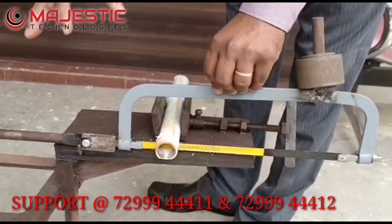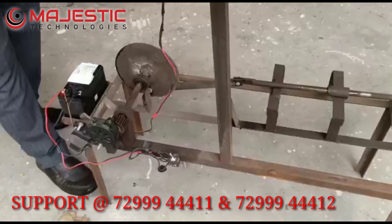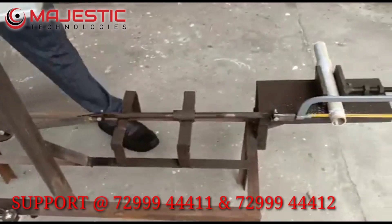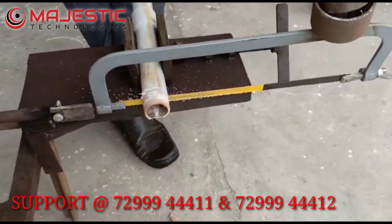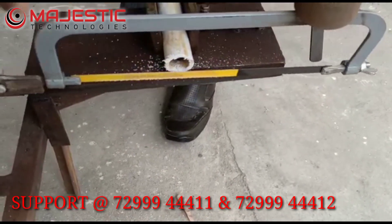For this, everything is made of mild steel. Now I am going to explain the demonstration — I am going to switch on this device. See here, for demo purposes you can place the pipe like this, and the cutter will work like that.